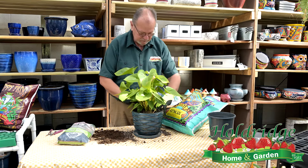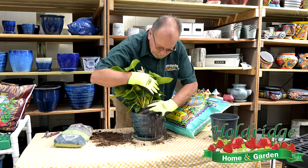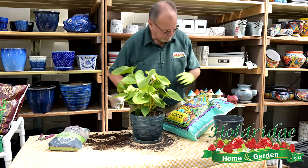We're going to go with a pot that's a little bit bigger than what it's presently in. I'm going to use one of my favorite products, which is Fox Farm Soil. And I'm going to put a little soil in the bottom of the pot.